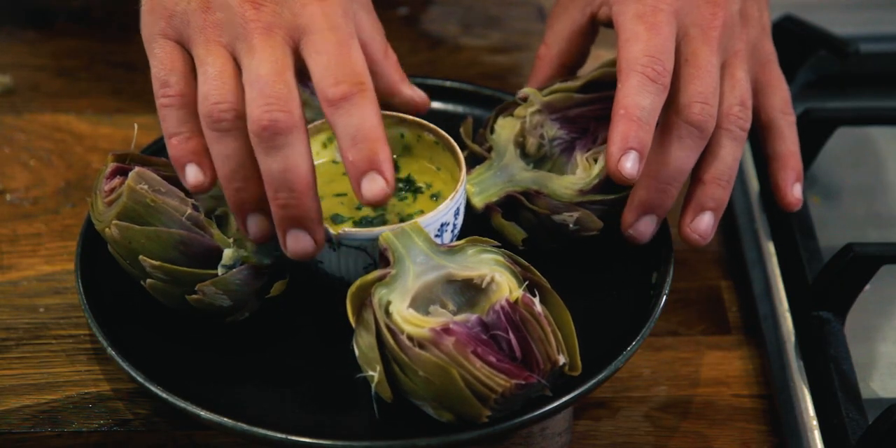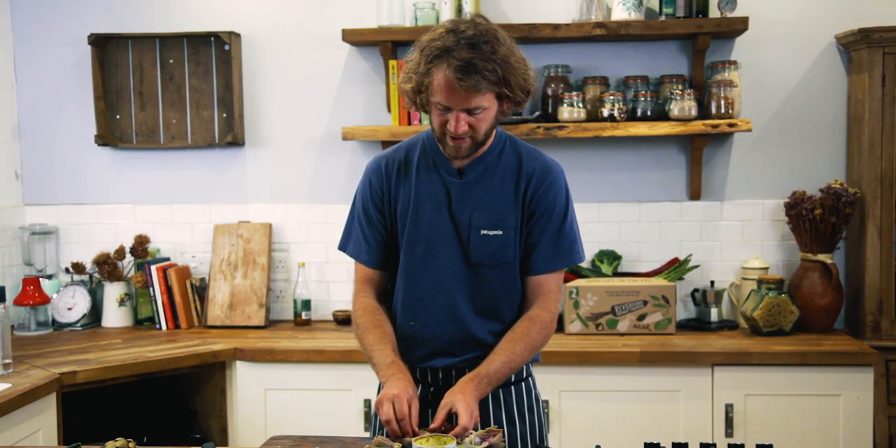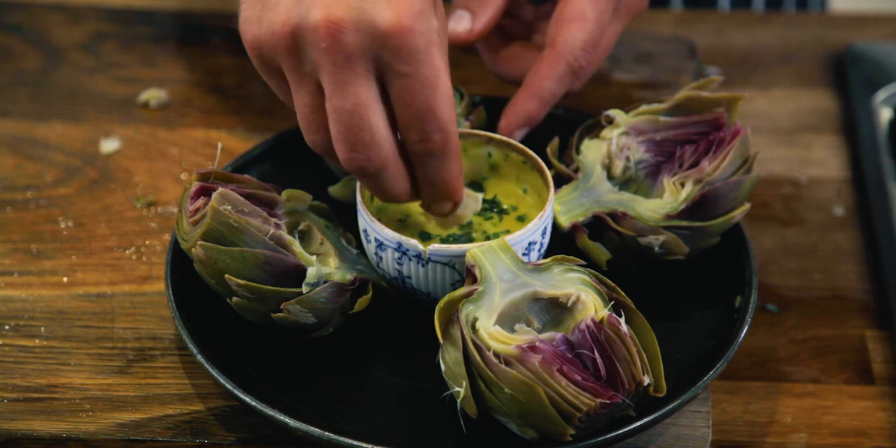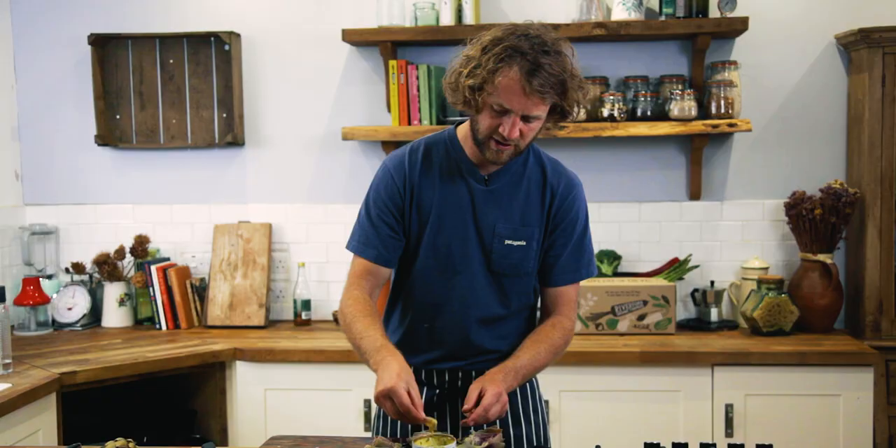Absolutely perfect. We're actually eating the bottom part of the petal — grab the petal, pull them off, it'll come away nice and easily, then dip it in the sauce and just scrape away the bottom of the petal.